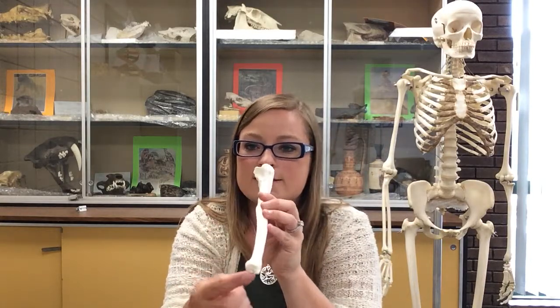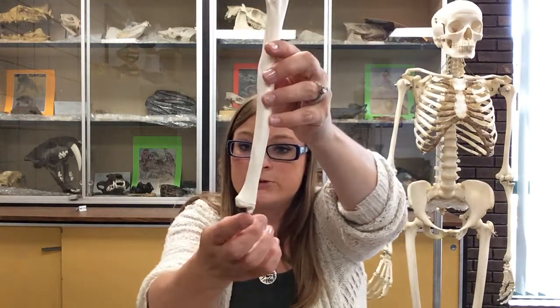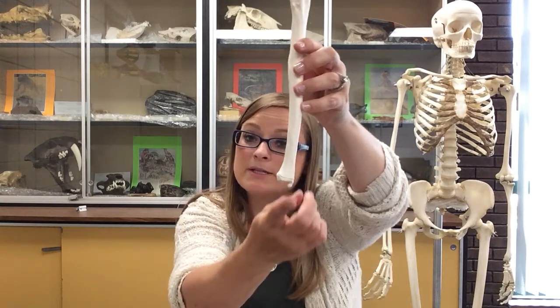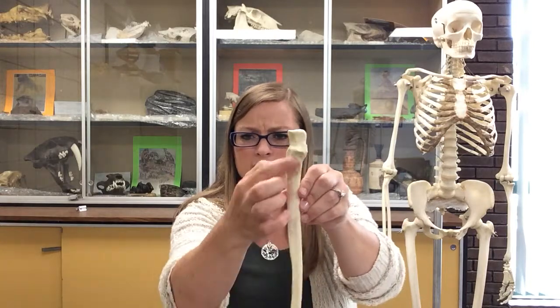We also have a styloid process on the ulna, just as we did on the radius. It's sharper on the ulna, which sometimes makes it easier to identify. It's a sharp point off the distal end. I can also show you a nutrient foramen on this ulna because it's relatively well defined — though someone did put their pencil tip in it. When working with bones in lab, please do not gesture with pens or pencils; we have pipe cleaners for those purposes. The nutrient foramen on the ulna is usually a little closer to the proximal end on the shaft.